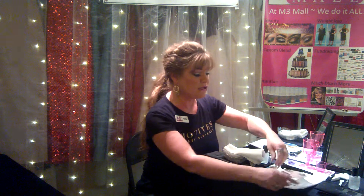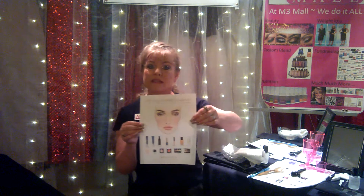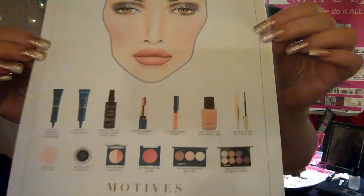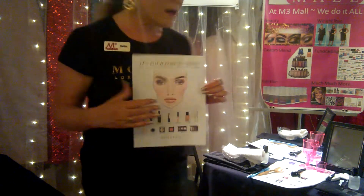At M3 Mall we have every single one of the Motives products and we're very excited to demonstrate those on a daily basis. For those getting started with It's Time to Shine, you don't need to buy an entire kit. There's an example in your back office of the items that will be demonstrated. You can see just the small variety of items you'd need to purchase. Also included in your back office is the script of what to say and an example of an OPC drink mixed with the aloe.